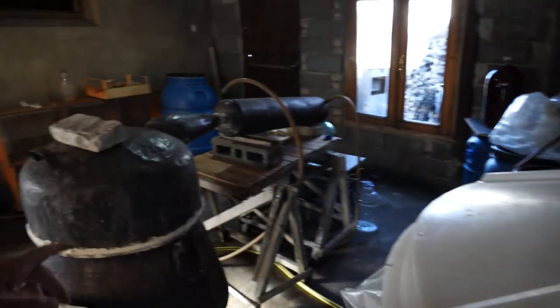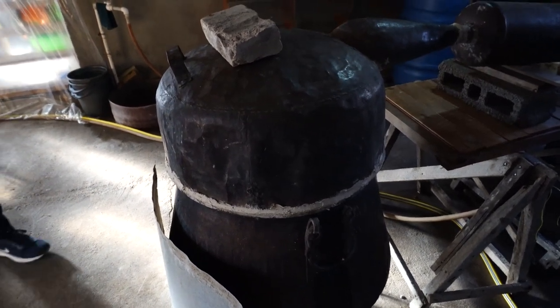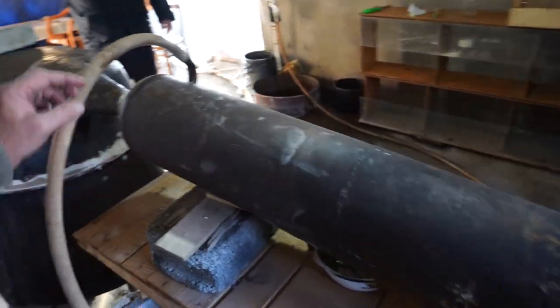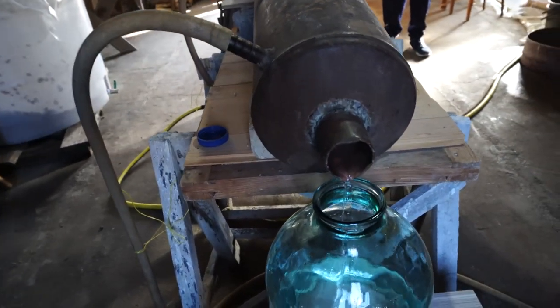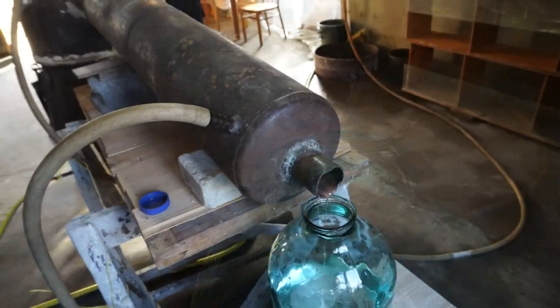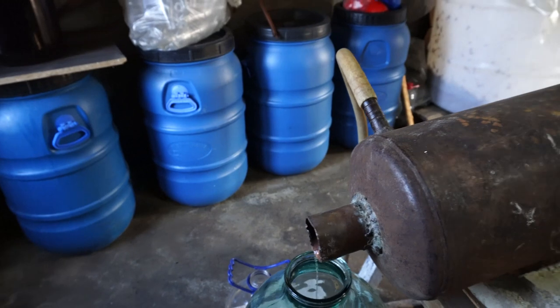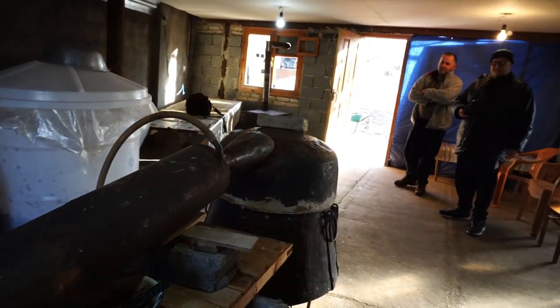Two hours later — so people, we're at the stage where the magic is happening. We had the raw ingredients in here, it was placed in there with some water, and after about two hours it condenses enough to come out. It goes through the cooling device, the condenser — you just get cold water going through here. And here's the magic: here it comes out. Here's the chacha coming out — it's clear.